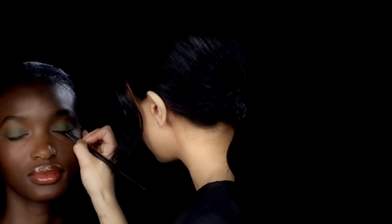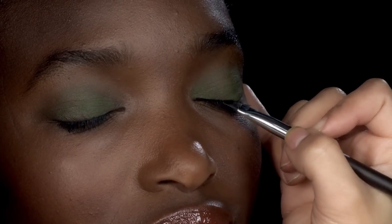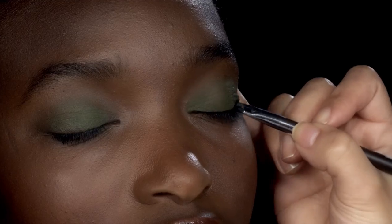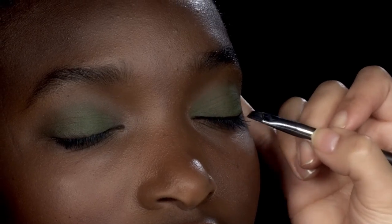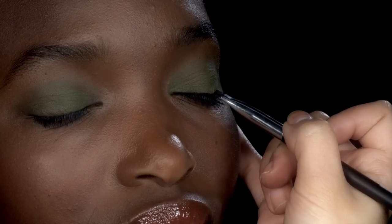I'm going to lay my brush directly on the lash line and go in short strokes. Flip the brush around so the longer bristles are in the outer corner, and go from the outside in.